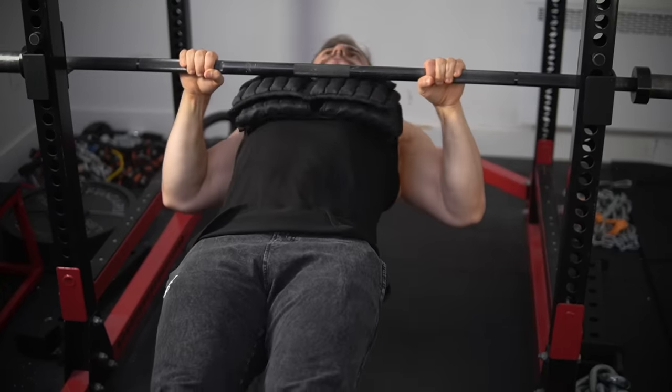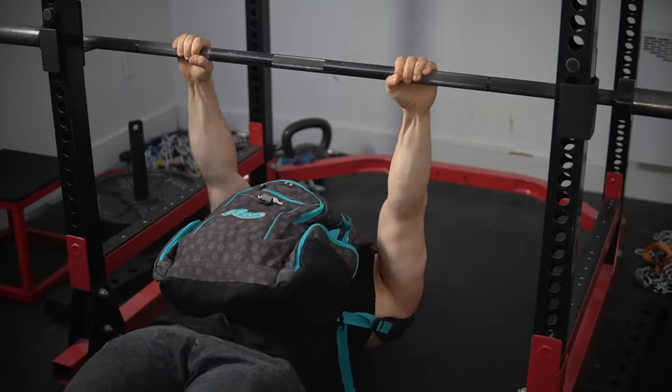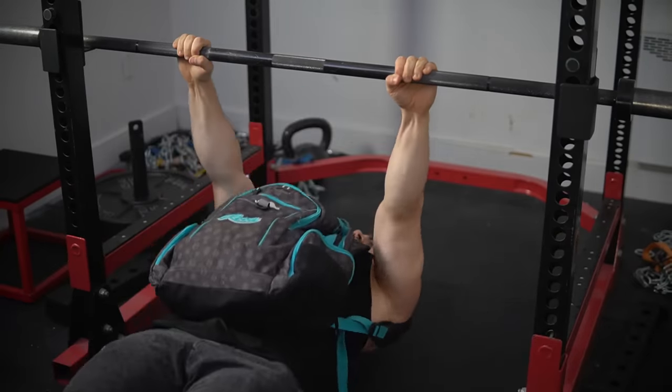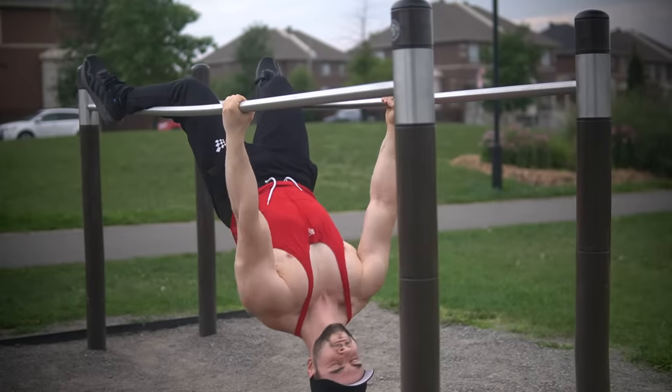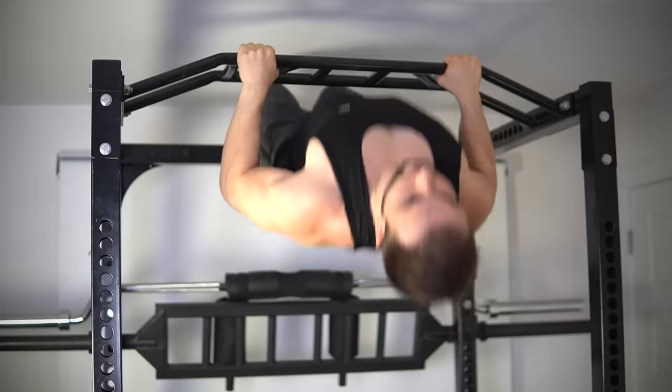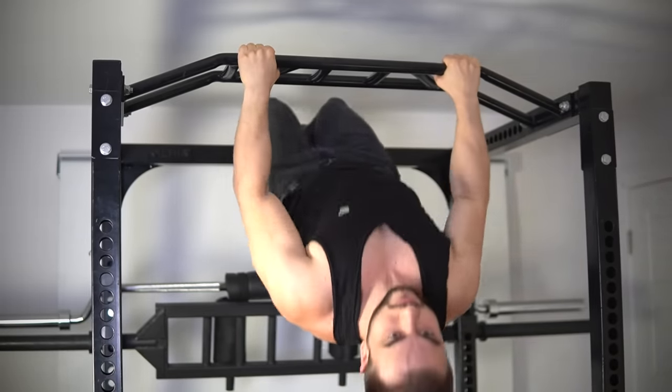Weighted inverted rows may just be one of the best upper back exercises of all time. This video will make a strong case for emphasizing them. The unweighted version is probably fine for most of you right now, but there will come a point where even the hardest variations — where the body angles are nearly horizontal — will get too easy. To the point where almost exclusively higher reps are performed: three sets of 15 to 20, or even being in the 20 to 30 zone.